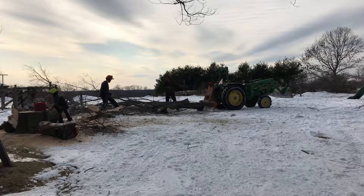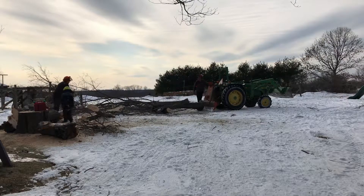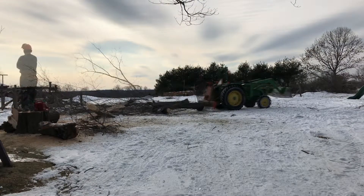Marty loves his grandfather, and anything Grandpa likes — including the tractor. So he was pretty excited when I asked if he wanted to help hook up some of the logs to the winch to be dragged to the woodpile.